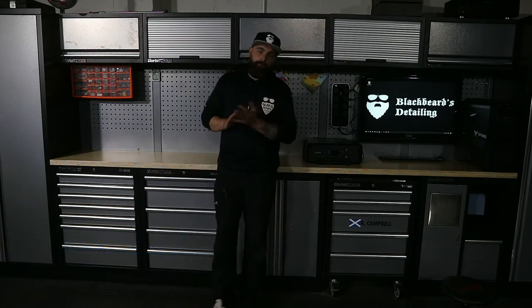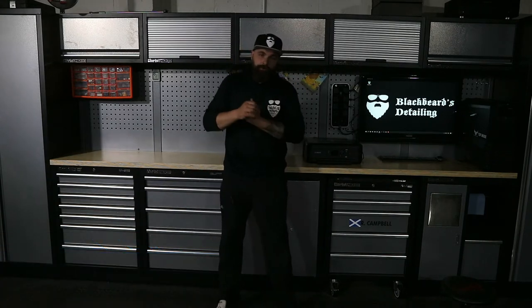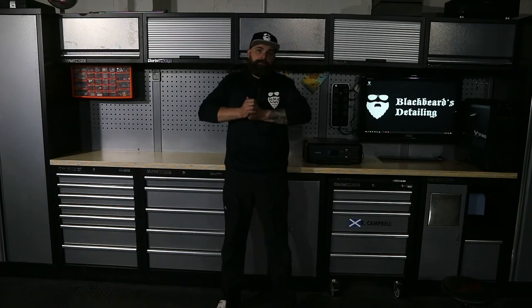Hi folks, welcome to Blackbears Detailers YouTube channel. Whether you're here because you're into detailing or you're here to check out the view on this modular lock station, thank you for tuning in and please remember to press subscribe.